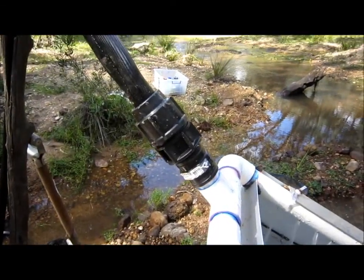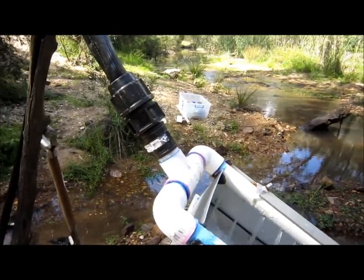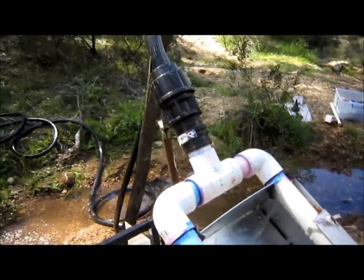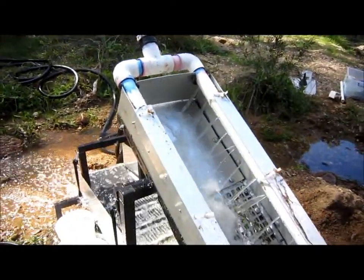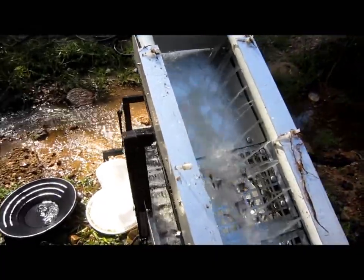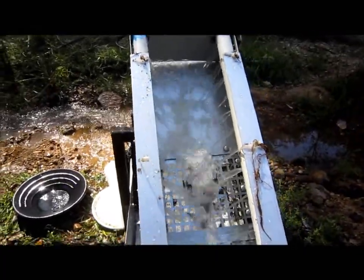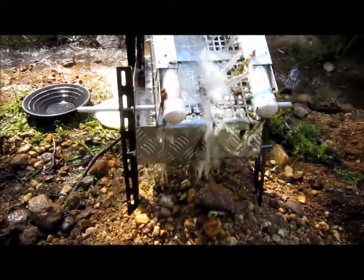The spray bar is made from PVC tubing mounted inside the grizzly. The spray bar has two sets of 12 holes through which water is sprayed under pressure onto gravel placed in the upper part of the grizzly. The upper part of the grizzly has a flat floor to assist the boil action in washing the gravel.